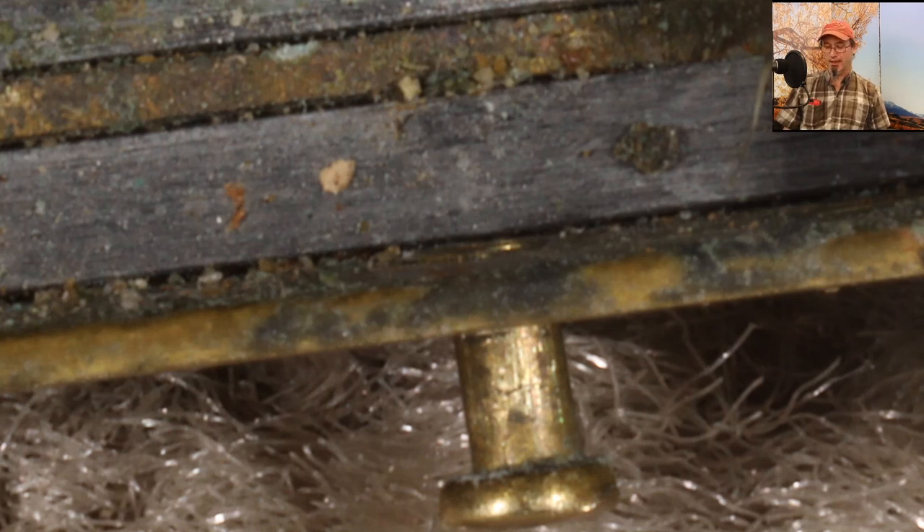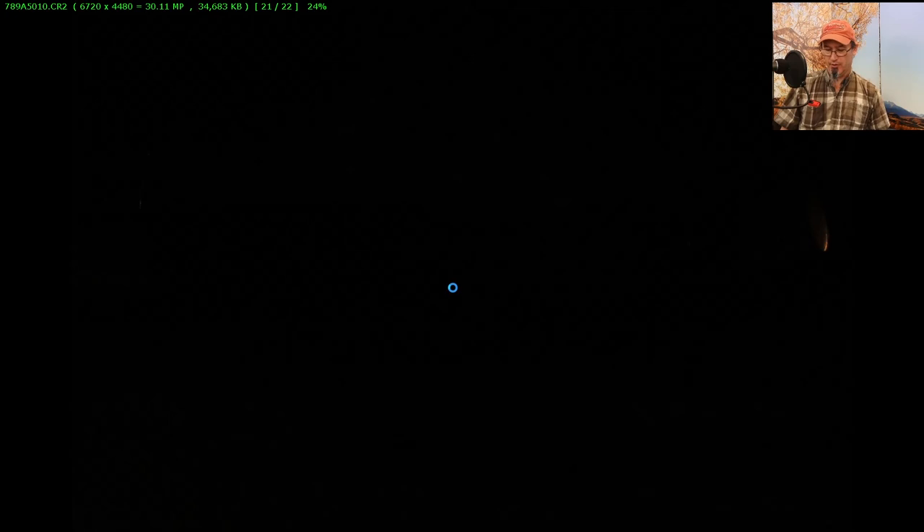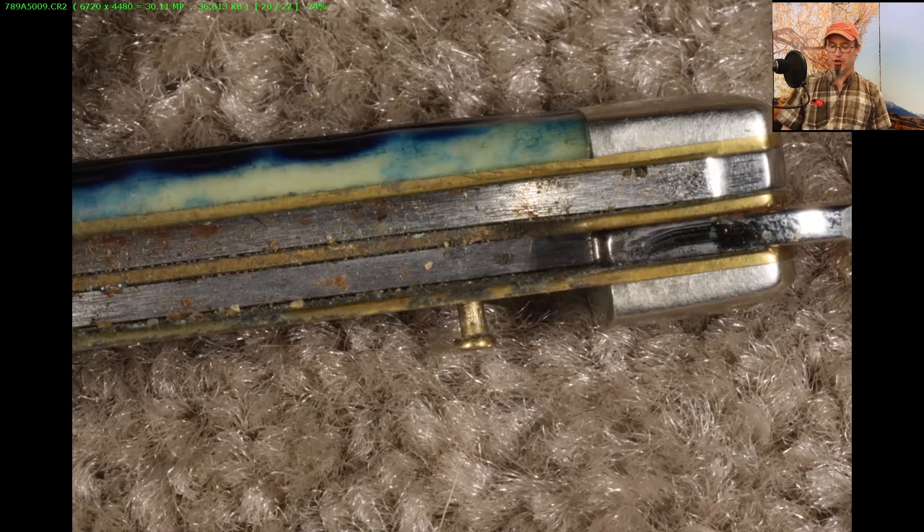All this matters because eventually I'm going to build a piece of steel that fits inside the knife — just the width of the interior — so that when I'm tapping on the exterior of that pin to put a head on it, that pin does not move. That's critical.